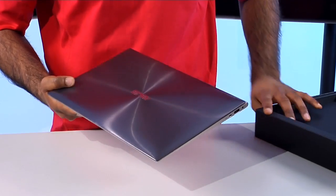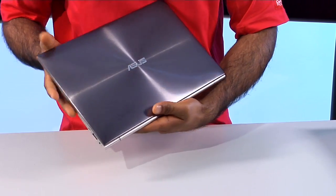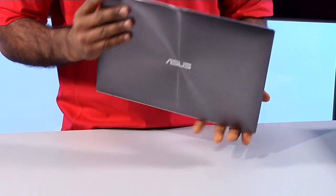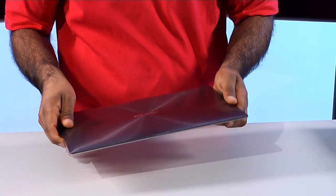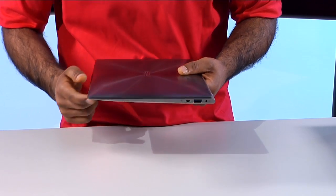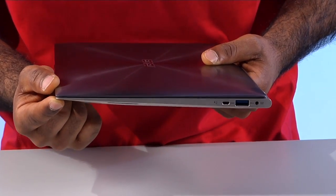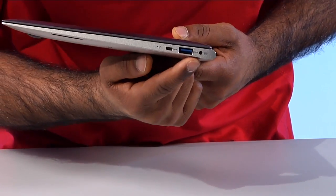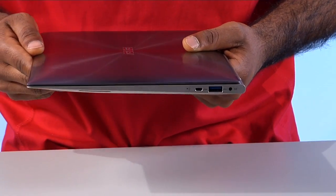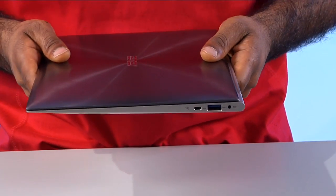The first thing you're going to notice is it's an all-aluminum chassis. It gives it a beautiful finish on the front and also on the back. This is an UltraBook, which means it's super thin. Right here on the front it's only three millimeters thick, and on the back nine millimeters thick. UltraBooks have to be under 20 millimeters, so this is almost half that size.